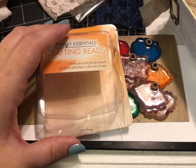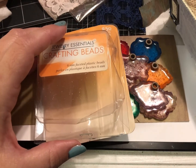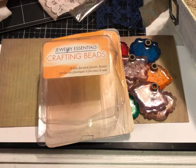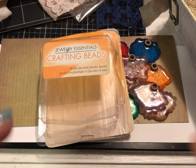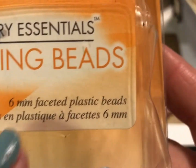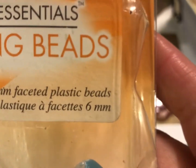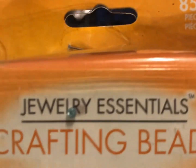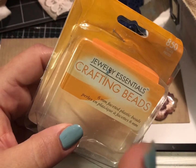Sometimes beads are a little bit hard because they've got these little tiny holes and trying to string them is just really difficult for me. It takes me a long time and I definitely don't want to do it on video. What I've done here is I used some six millimeter faceted plastic beads — just round six millimeter beads. I'm not even sure where these came from because they were gifted to me.